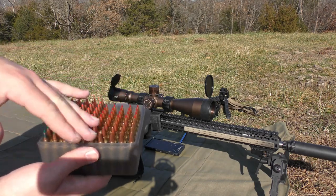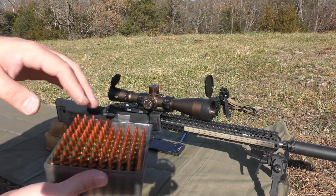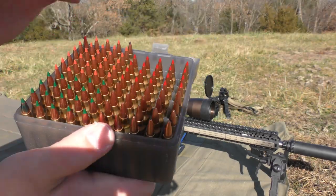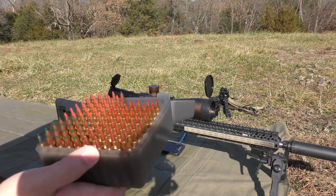Some of them I only have four loads to shoot. The 53-grain VMAX shot really well in initial testing, so that's the one we're focusing on — six groups of those, four of the rest. Let's go ahead and get started.